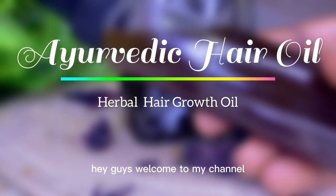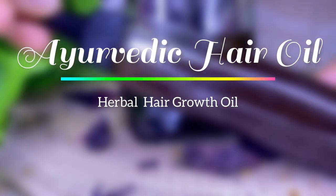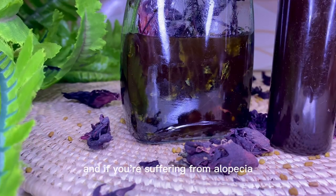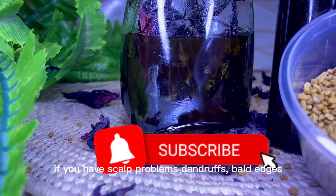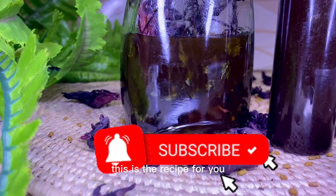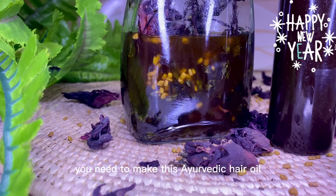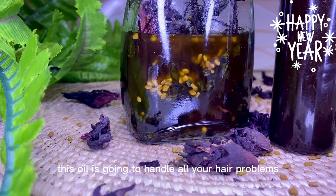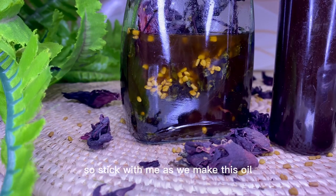Hey guys, welcome to my channel. Vicki here, coming up with an amazing recipe. This is an Ayurvedic hair oil. If you are suffering from alopecia, if you have scalp problems, dandruff, sparse edges, this is the recipe for you. You need to make this Ayurvedic hair oil — this oil is going to handle all your hair problems and hair loss issues, so stick with me as we make this oil.